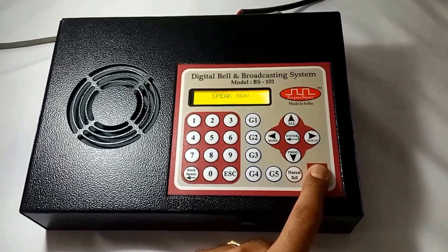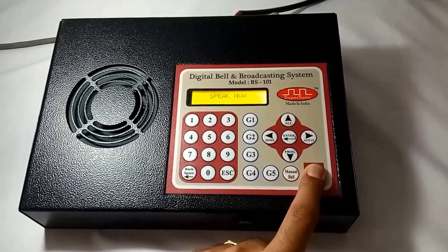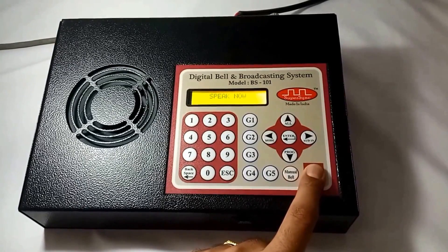Good morning students. Your admit cards for board exams are available on counter number 5 of reception area. Please collect them. Thank you.